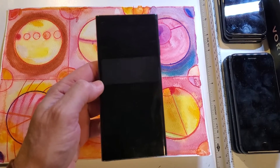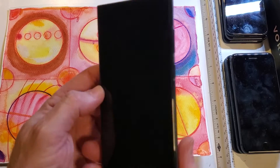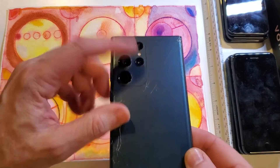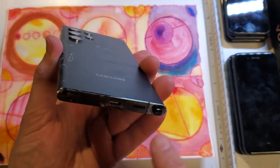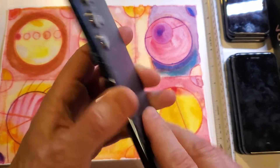This is how to factory reset, hard reset, clean and wipe the Samsung Galaxy S22 Ultra. It has five cameras on the back, and it's a tablet with a little writing instrument, a stylus.